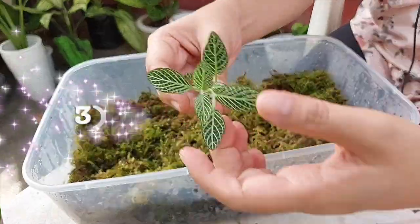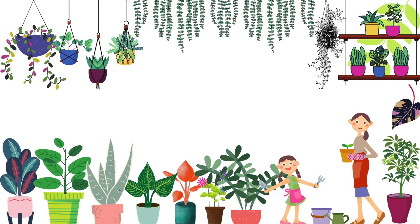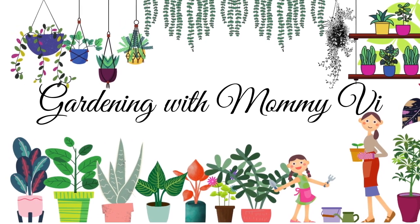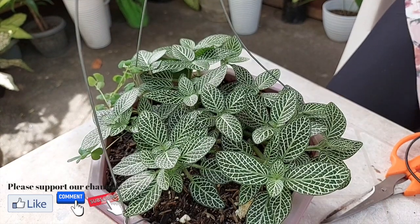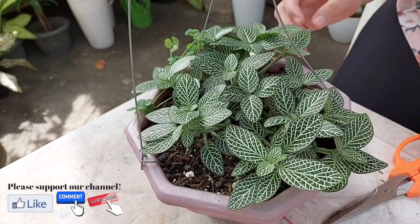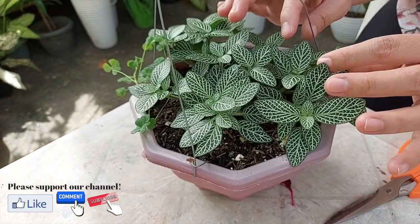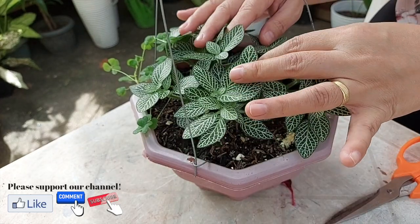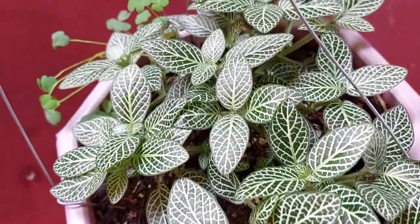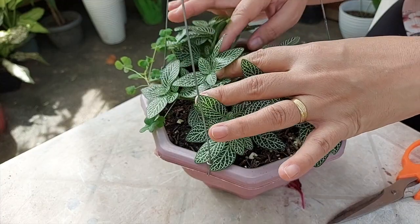Let's get started. Hi everyone, welcome back to our channel. This is Mommy V of Edvianaria. For this blog, I'll be sharing my Phytonia propagation methods. Let's see which one is the easiest method. First one is through soil propagation, second is through water, and third is through propagation box. Please watch until the end and enjoy the video.